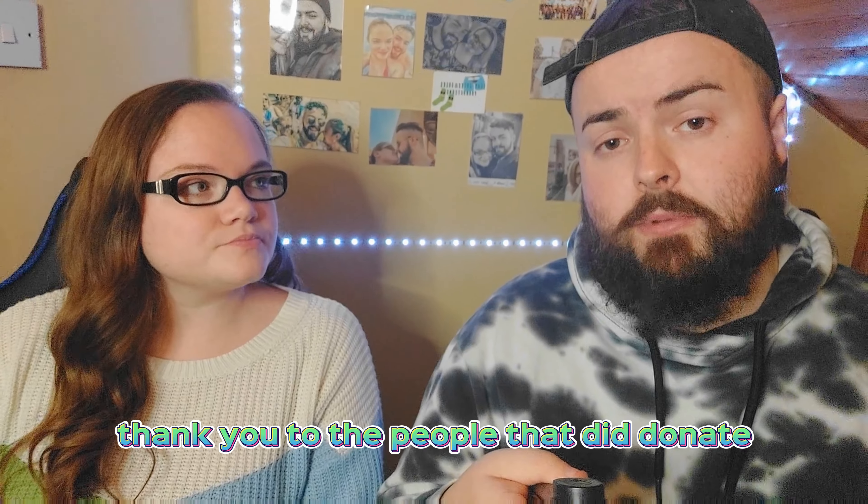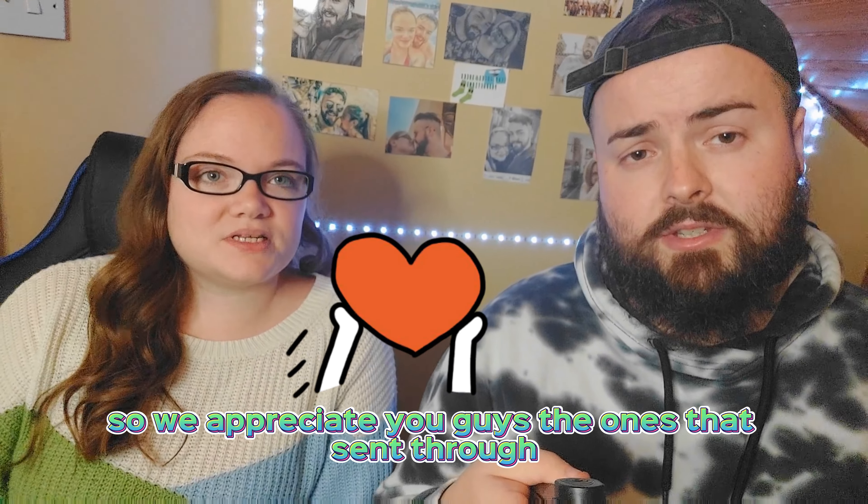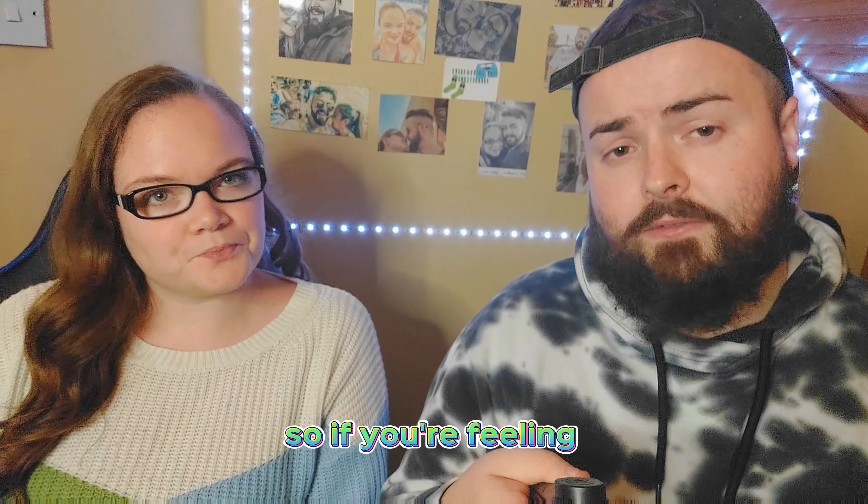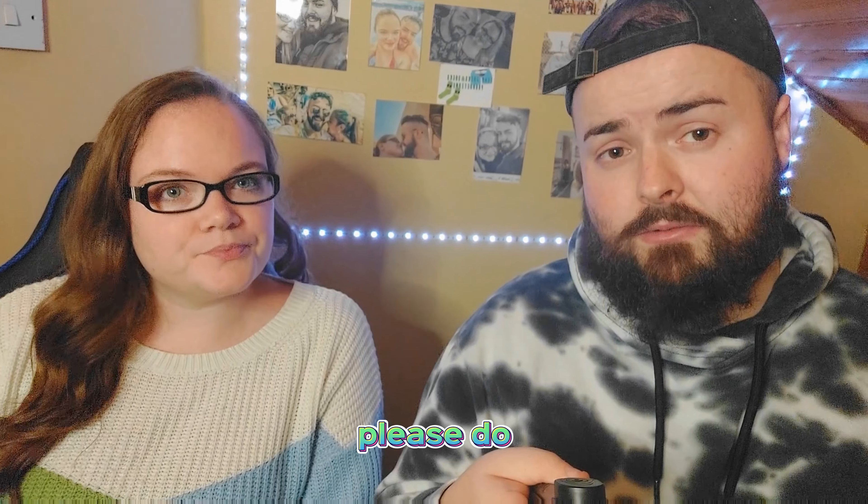That was a very big thank you to the people that did donate — we appreciate you guys. Everything always goes back to the channel, so if you're feeling generous and want to help us out, please do. Big love back, always.